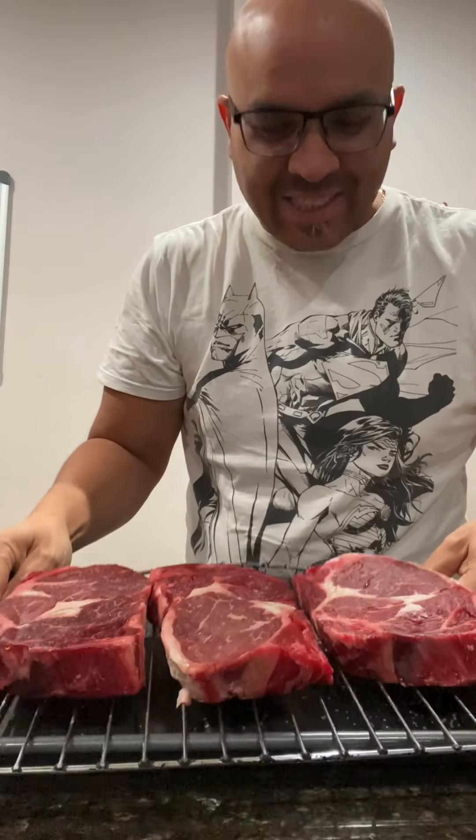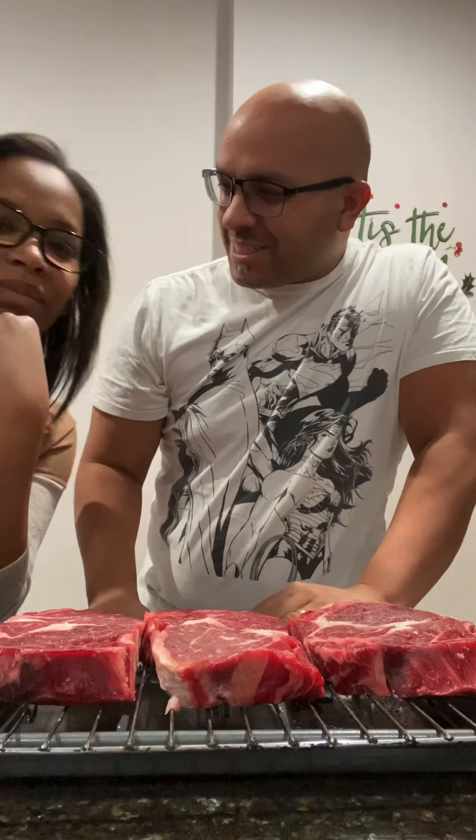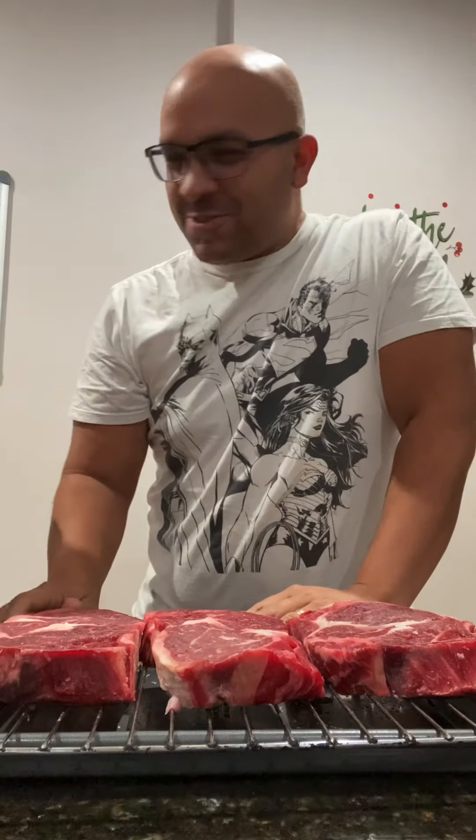All right everyone, next day — this is what the steaks are going to look like. Mmm, look. Nice dark red. Yes.